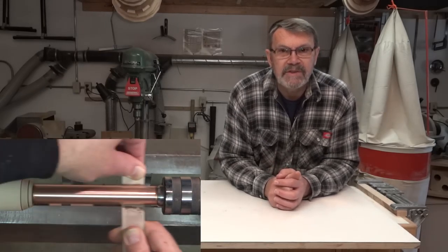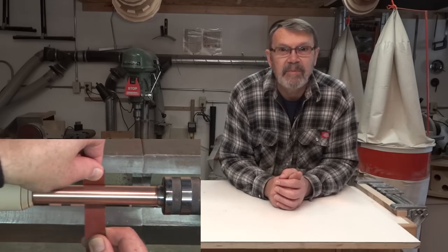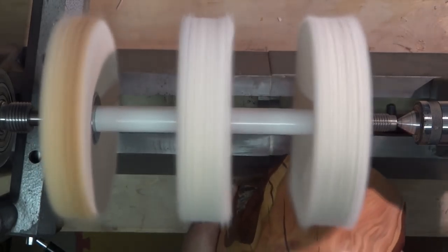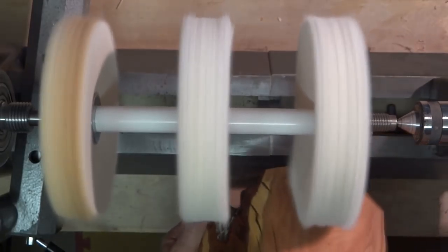I put the three-quarter inch copper pipe between centers and just buffed it up to shine it up real nice with some very fine sandpaper. Here's a look at the original buffing system — you can see that there's not a lot of room between those wheels to put any kind of sizable bowl.